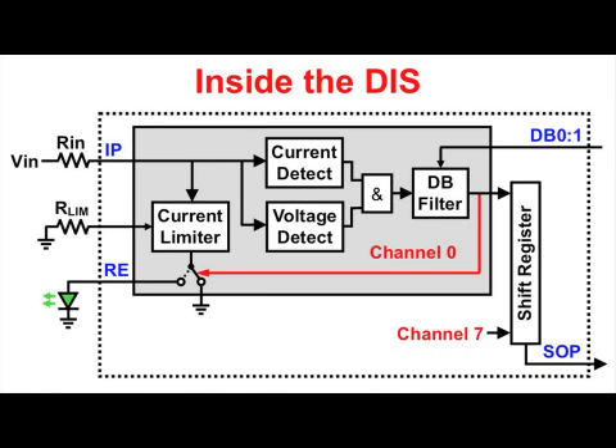The filter output state is now ready to be latched into the shift register via load pulse from the controller. In the case of a high output, the filter switches the current limiter output from ground to the RE pin. Input current entering at IP now exits at RE and the LED turns on.